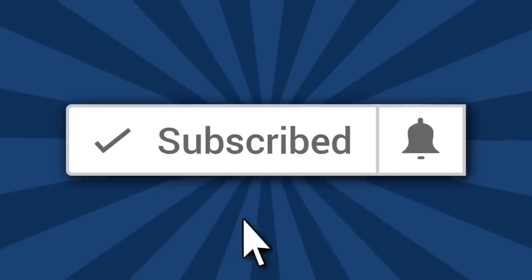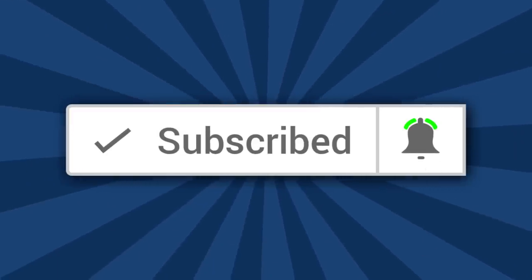Hi, I'm Ron of Ron's Trains and Things, and if you'd like to see more Model Railroad tips, tools, and techniques, then be sure and subscribe down below and click that little bell icon so you can catch future videos.